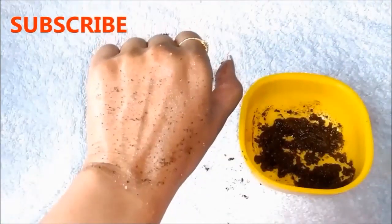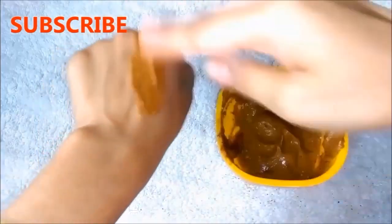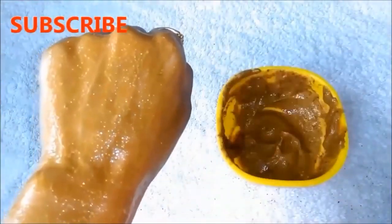After 2 to 3 minutes, wash off this scrub with water. Then put a thick layer of the coffee mask on your skin and leave it for 20 to 25 minutes. When it is dry, wash it off with water.